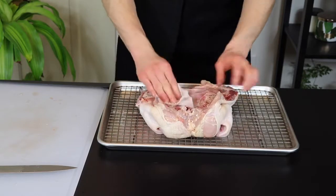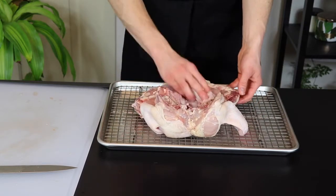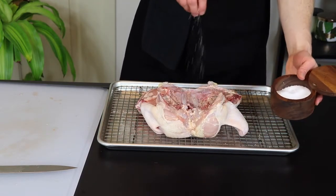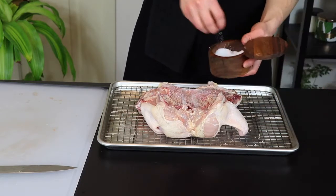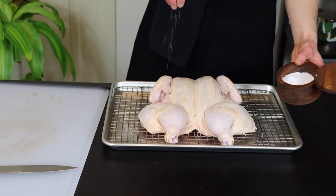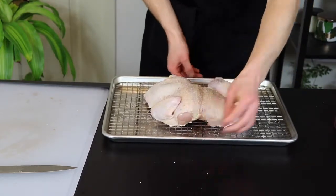Since we want the surface as dry as possible, we're going to pat down the chicken with a paper towel before salting it. Don't worry though — this is only going to dry out the outermost surface, so the inside of the chicken will still end up nice and juicy when it's all said and done. Feel free to salt the chicken pretty liberally since this is the only time we're going to add salt in this recipe. The salt will penetrate relatively deep into the chicken over the course of the next day as it rests. When the bottom is done, flip it over, pat the skin side with a paper towel and salt that side as well.